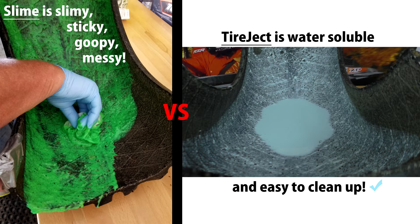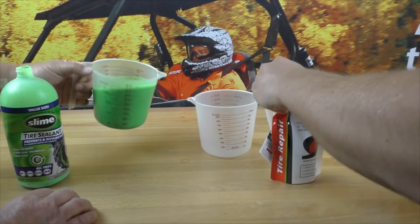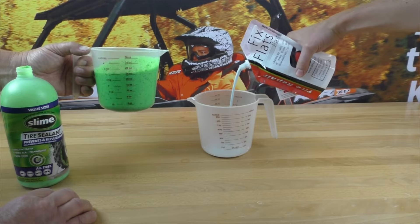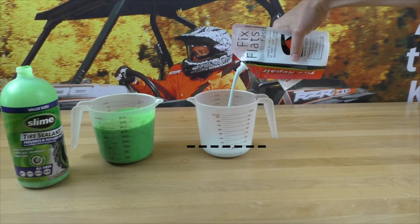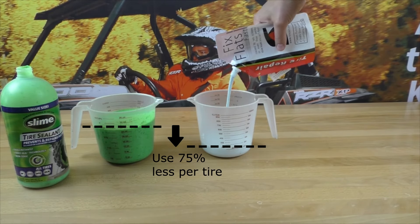TireJect on the other hand is a very thin, low viscosity liquid that is near the consistency of milk. It is designed with DuPont Kevlar fiber and liquid rubber that will seal all areas of the tire — tread area, sidewall, and the bead. The thinner base formulation will allow for up to 75% less product per tire.